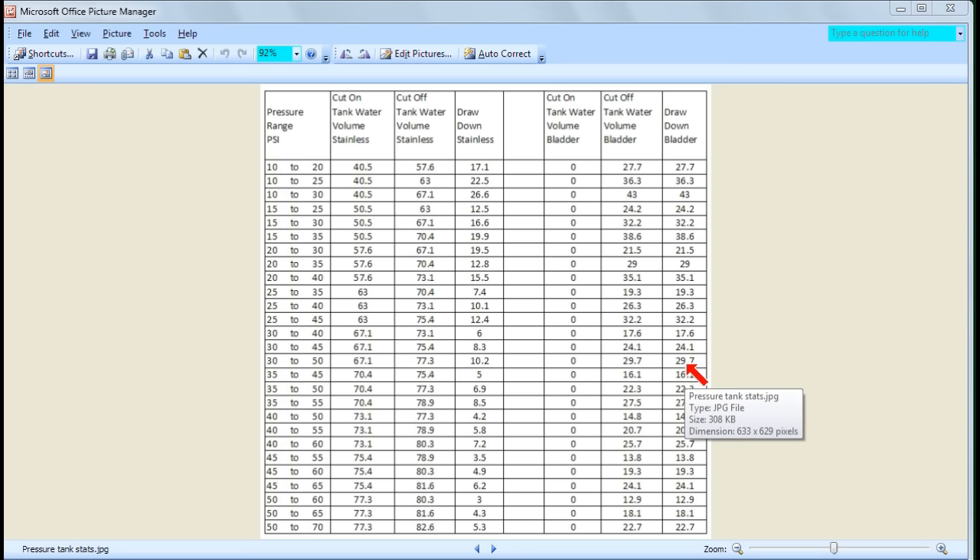Most people operate at 20 to 40 or 30 to 50. At 30 to 50, the stainless tank is only 10% efficient whereas the bladder is 30% efficient — three times as efficient. So it seems like the bladder tank is far more efficient. But does that mean it's more cost effective? I'll now do a calculation based on real life figures to determine which is actually most cost efficient.